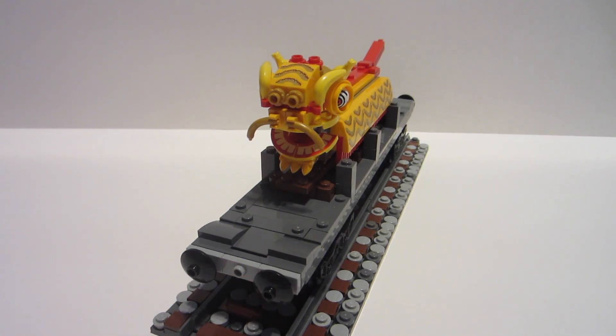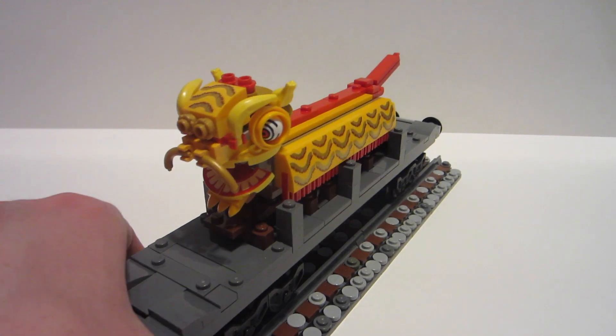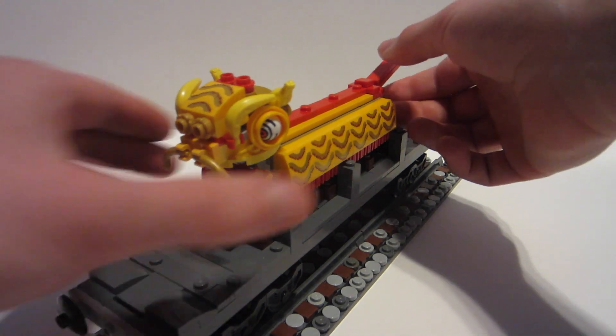The only other thing I can talk about is the buffer beam — exactly the same as all my other ones, my standard buffer beam. And yes, the tail does move.